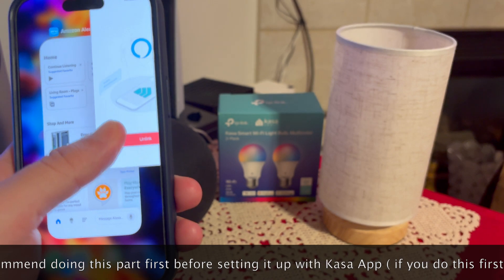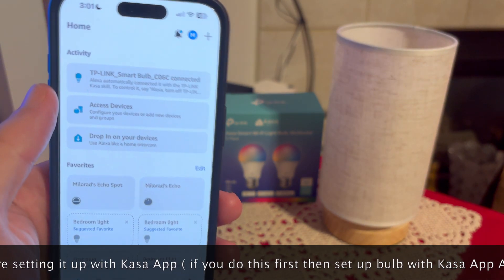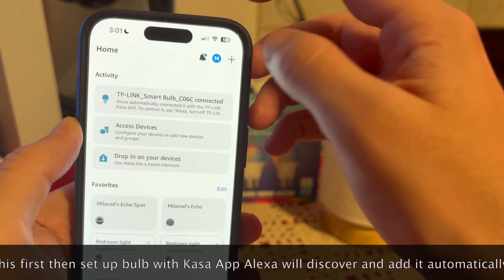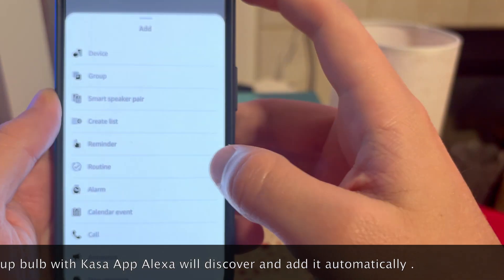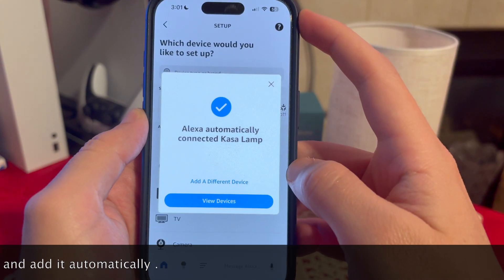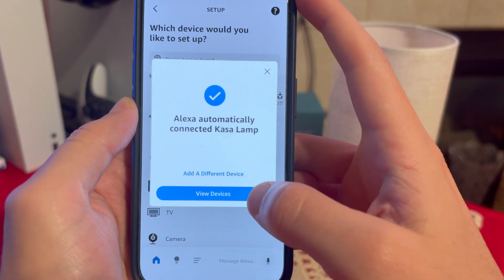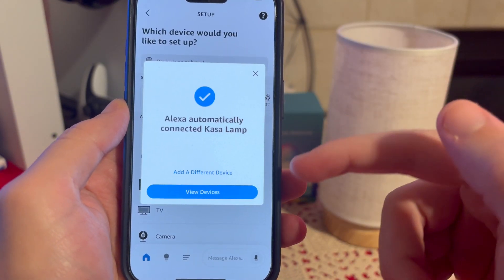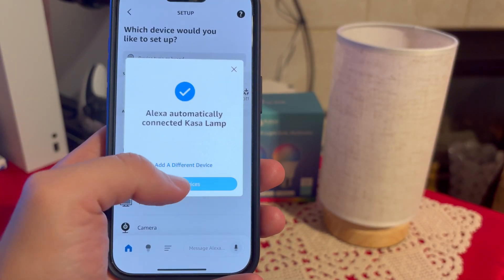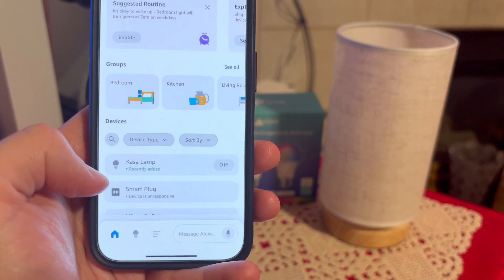Next, open up the Amazon Alexa app. If you did everything right, the device should show up on top. If it doesn't, press the plus sign and go to 'Device'. Alexa automatically connected the Casa lamp, which is great. If it doesn't show automatically, go to the light bulb section, select TP-Link Casa, and find it that way. For me it's automatic.